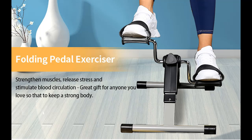Introduce Highlight Features or Overview Summary for YSSOA Folding Pedal Exercise Bike, Under Desk Bike Pedal Exerciser, Mini Exercise Bike for Arms and Legs Workout. Folding Exercise Peddler Portable with Digital Monitor, Resistance Adjustable.